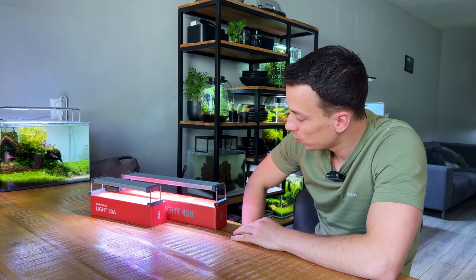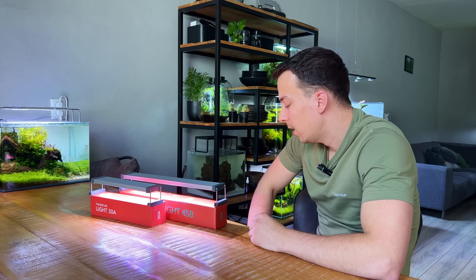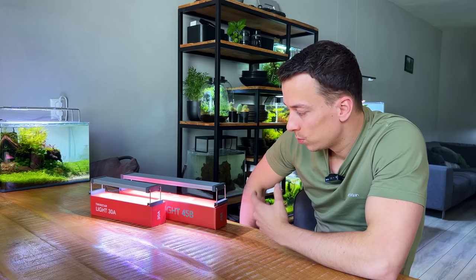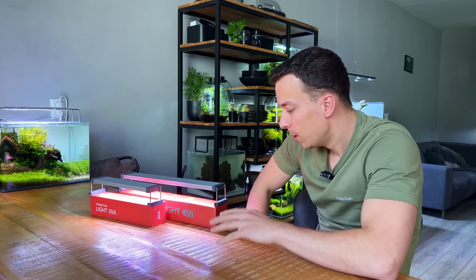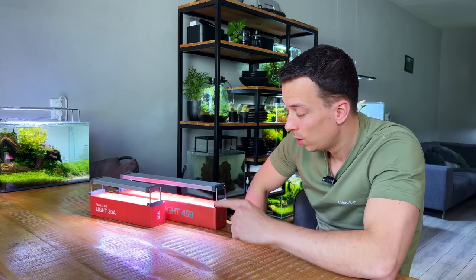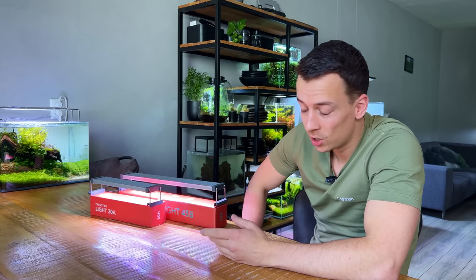Both lights tried and tested — honestly pretty impressed. It's very difficult to find anything negative to say. Of course it would be nice if they had app control or a slightly nicer design, but in this price range I think they're good lights. Personally I would go for the B Series just because it's a bit brighter, but it depends on what you're looking for. Technically these are not lights for planted tanks, but I have no doubt you can grow decent planted tanks with them. For low-tech without CO2, go for the A Series. For high-tech with CO2 injection, the B Series is a perfect fit. Links in the description — thanks for watching.